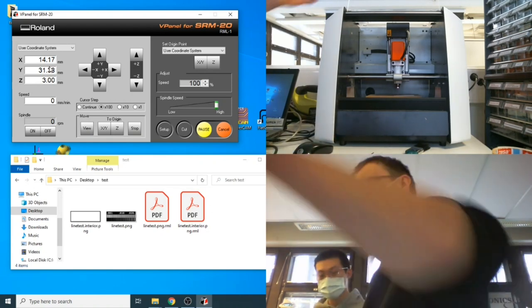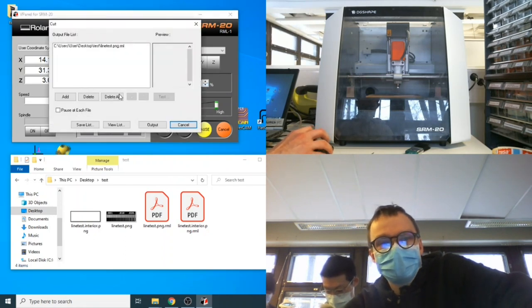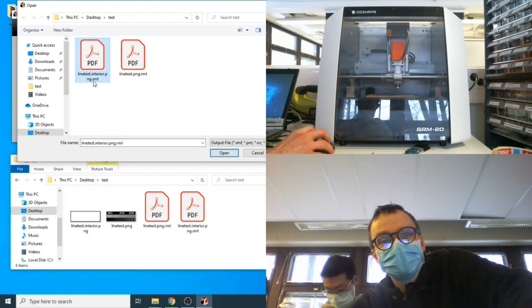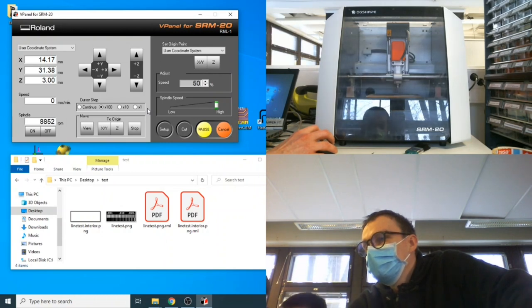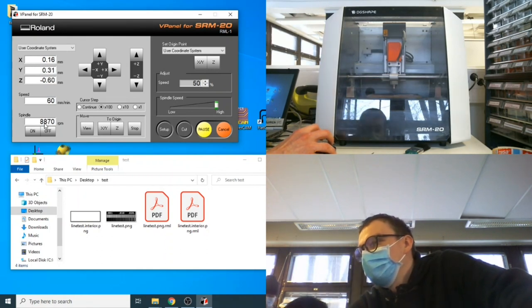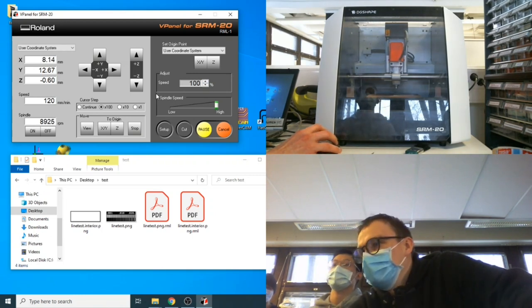Move a few millimeters up. Do not change the XY origin — leave it the same as for the traces so the coordinate systems match. Now it's ready for cutting. Reduce speed to about 50%, hit cut, delete previous jobs, select the line test interior RML file, and hit output. The spindle spins at almost 9000 RPM — spec is 7000 but it goes faster, which is fine. Cutting looks clean, so increase to 100% speed.